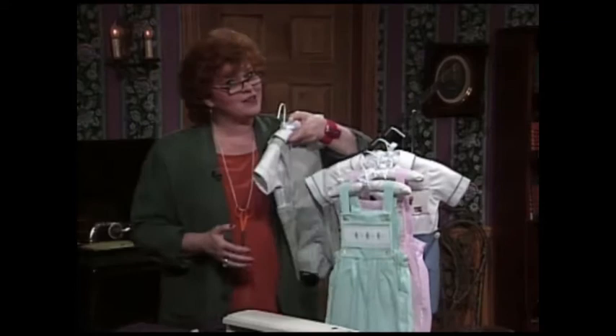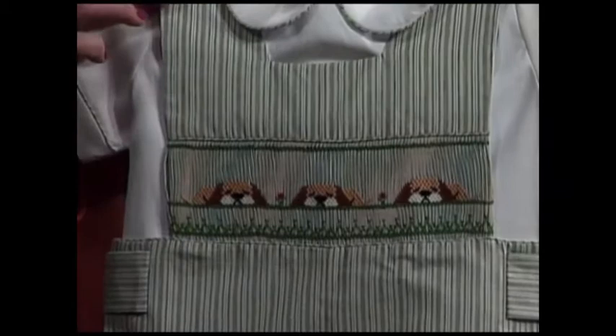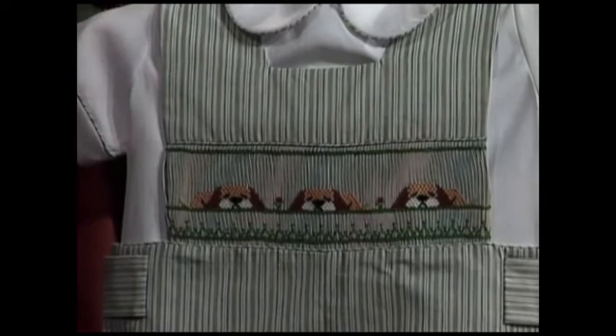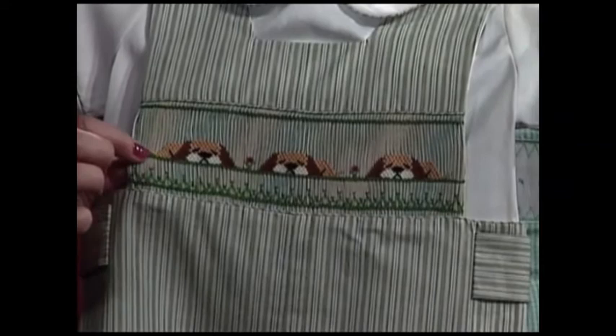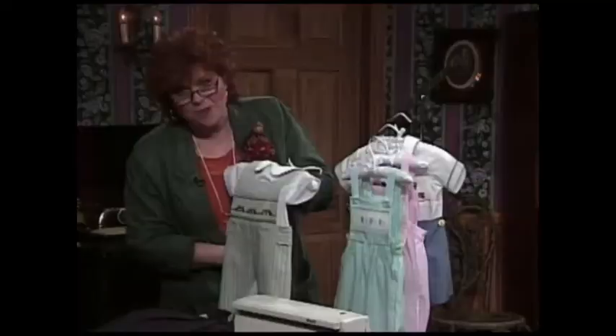Mustn't forget the little boys. Here is a little boy button-on-the-shoulder suit. We used to call those little John John suits — I think they were named because little John Kennedy used to wear suits like this. Would you look at these cute little dogs right here? I think they are taking a rest for a lazy summer afternoon. This is called picture smocking.